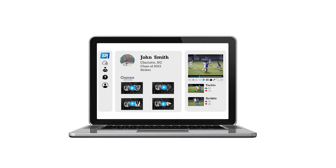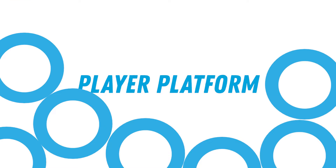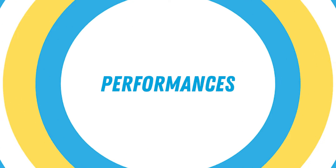Sports Reels — the simplest way to get recruited in sports. With our player platform, you can edit and share your performances faster and more easily than with traditional methods like YouTube.